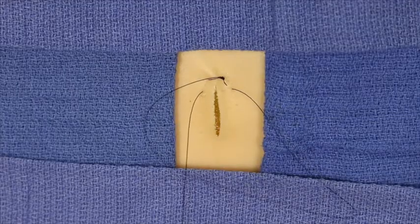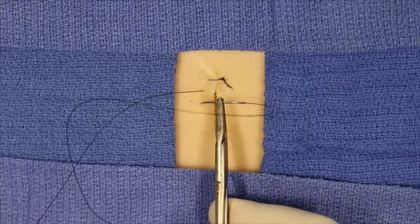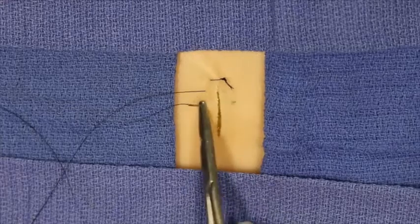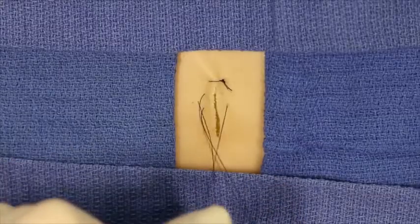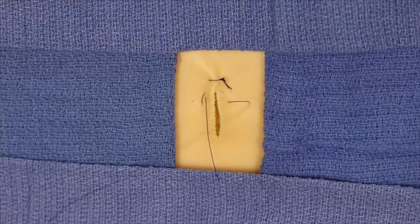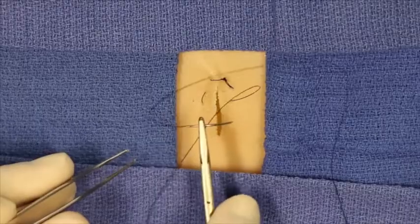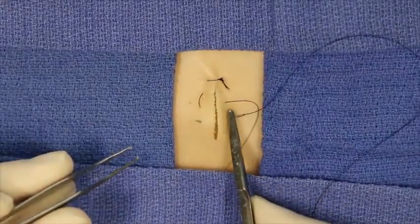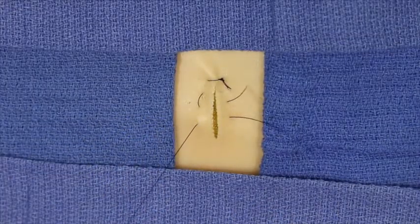The needle is reloaded in a backhand fashion, exiting and now entering on the same side, traversing across the incised wound edge. Reloaded now in a forehand fashion, the needle enters proximal relative to the surgeon from where it entered but on the ipsilateral side, passing across the wound.